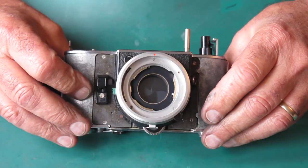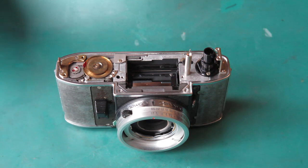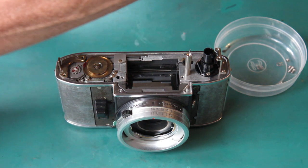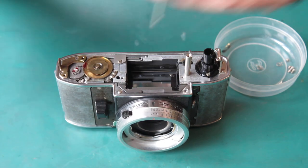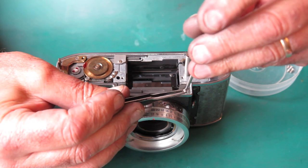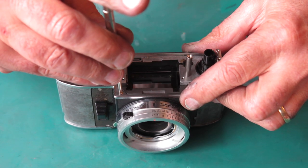No delays — the shutter fires pretty much instantaneously now, exactly as it should be. So that little problem is out of the way and I can carry on closing the camera up. We have two screws that go on the chrome trim at the front — I'll get them fitted, and the next task after that is to put the base plate on.